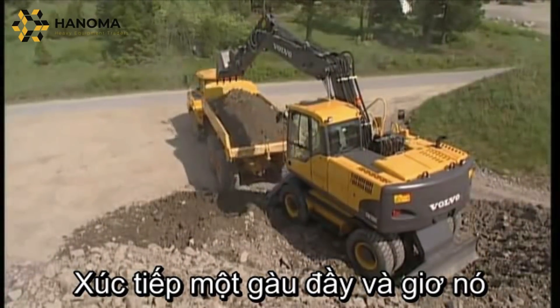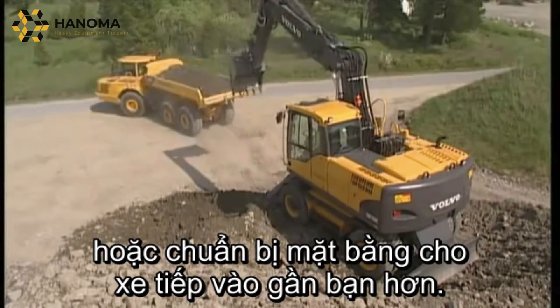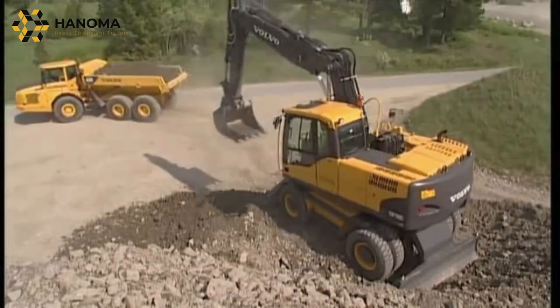Fill the next bucket and raise it into the air to be ready for the next truck, or prepare the ground so that the truck can get in closer to you.